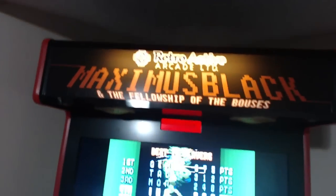No, if you have those things, great — you're off to a great start. I'm going to be showing you guys my very own customized arcade machine. Look at this. That's Maximus Black and the Fellowship of the Bouses.